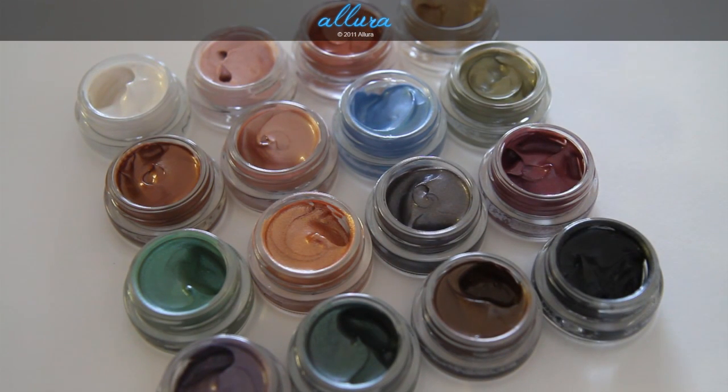Here are the 16 new colors for the Big Bounce shadows. They're supposed to be long-wearing cream mousse shadows and they can also be used as bases.